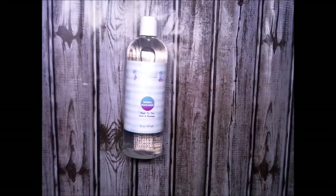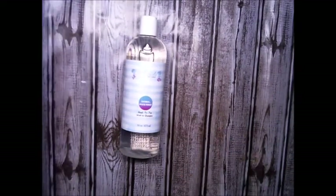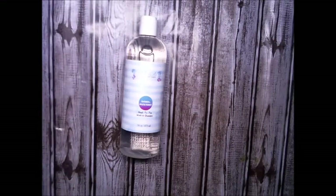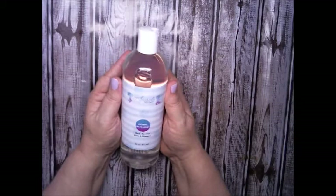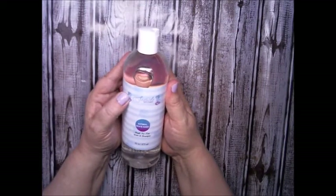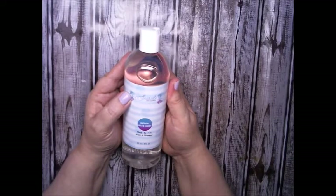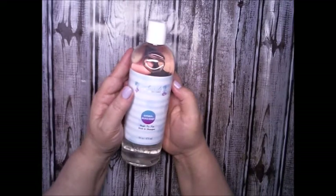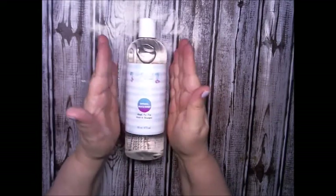Hi Crafty Angels, Vanessa here from Angel Rose Designs here on YouTube. Today I'm here with a product that I will be reviewing and testing out, and this is from Seaside Bath Company. It's an oatmeal, milk and honey, head to toe, wash and shampoo — so it's a body wash slash shampoo all in one.